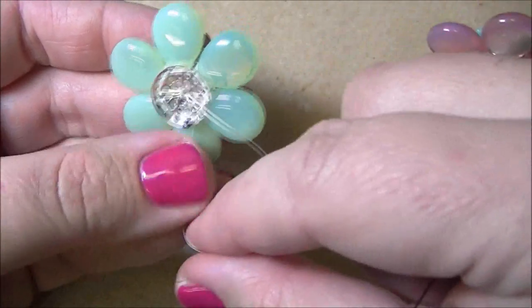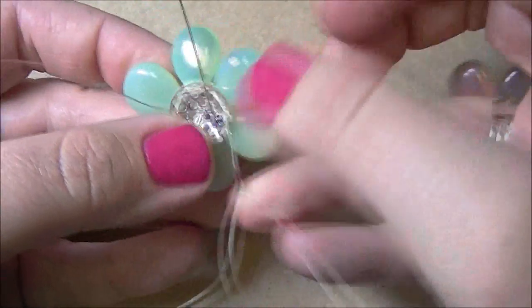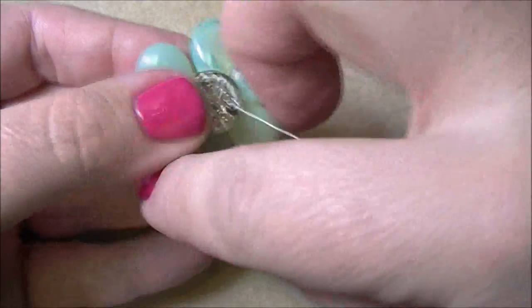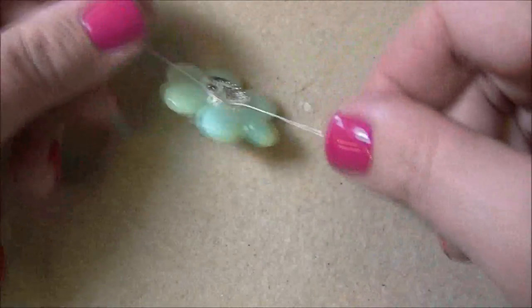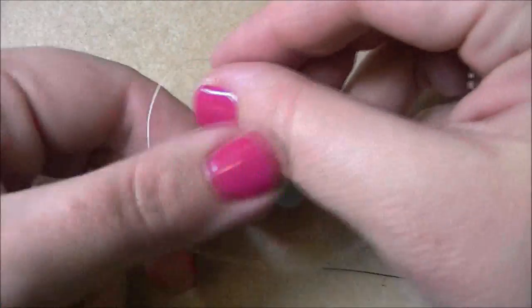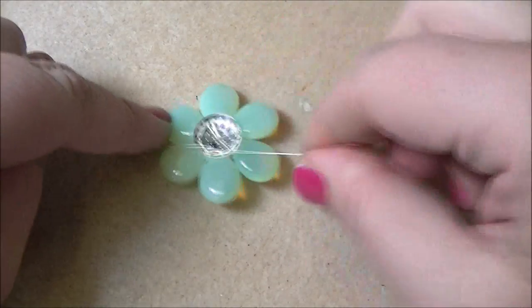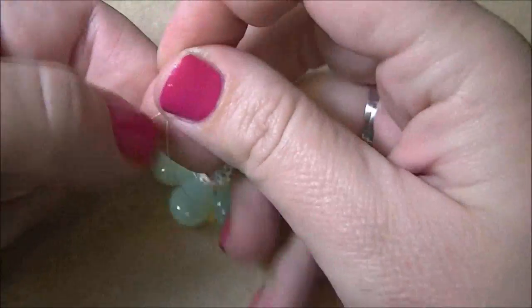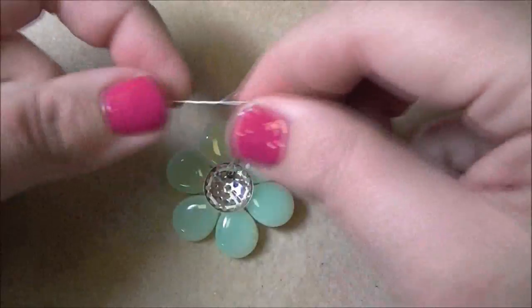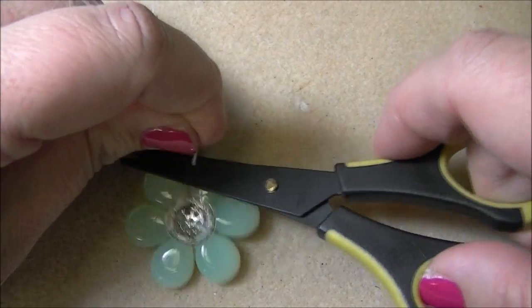Now I'm going to take my short tail thread and my longer thread and tie them together. It's completely okay that you can see your thread along the back, because we're going to cover all of that up. I'll put some really good knots in here — you can add a dab of glue if you want, but it's not a necessity. Then trim the ends.